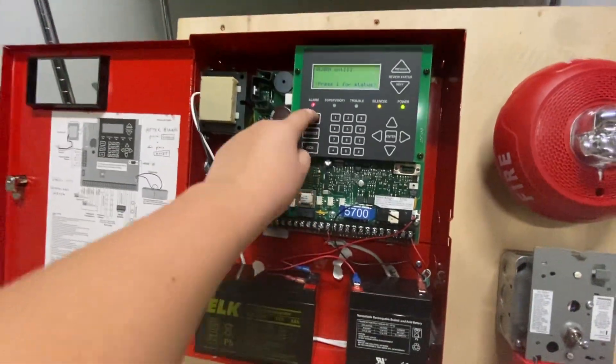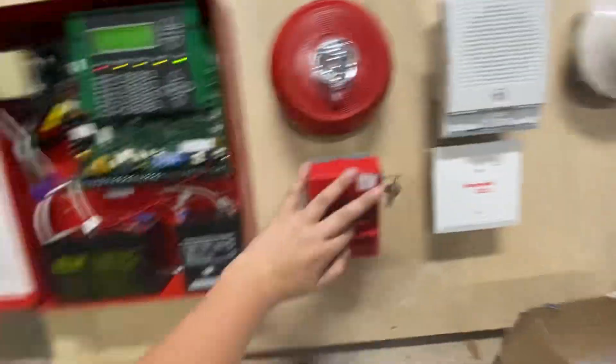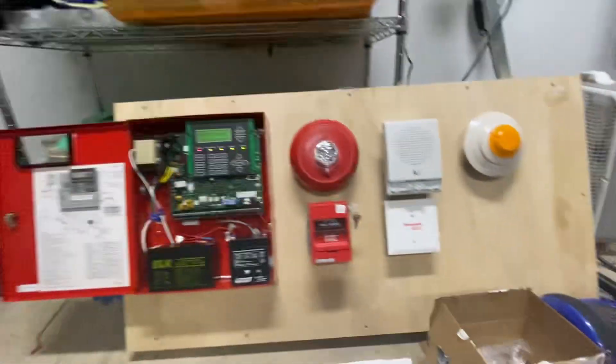There you go. Reset. Make sure to reset.